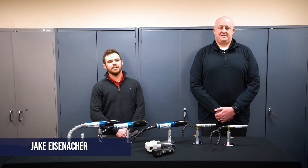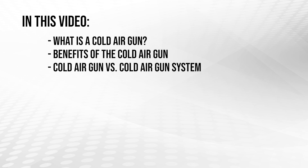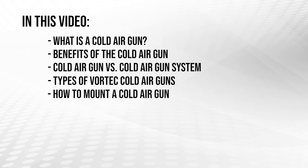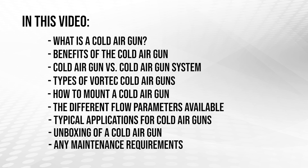Hi, I'm Jake Eisenacker, Applications Engineer here at Vortec Products. I'm Zach Minert, Sales Engineer here at Vortec Products. Today we will be discussing our line of cold air guns. In this video, we will go over what a cold air gun is, the benefits of cold air guns, the difference between a cold air gun and a cold air gun system. We will also take a closer look at the different types of cold air guns offered by Vortec Products, how one can mount a cold air gun, the different flow parameters between each cold air gun, typical applications, unboxing a cold air gun, and general maintenance requirements.